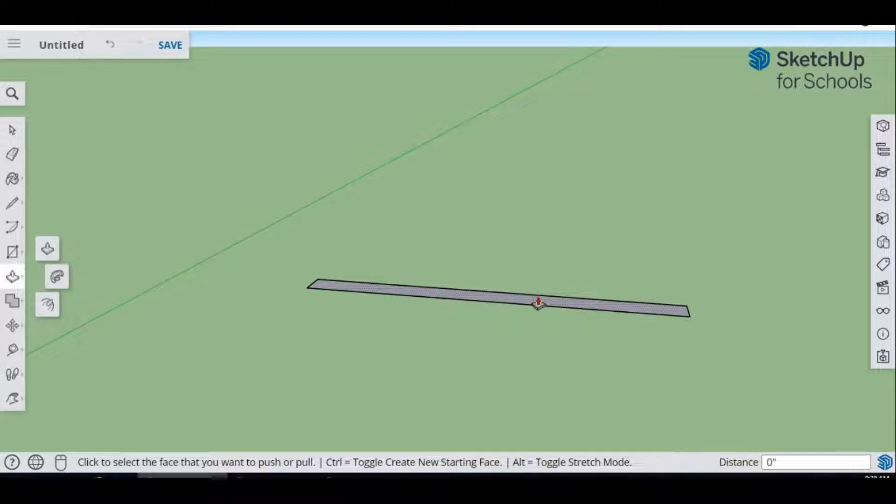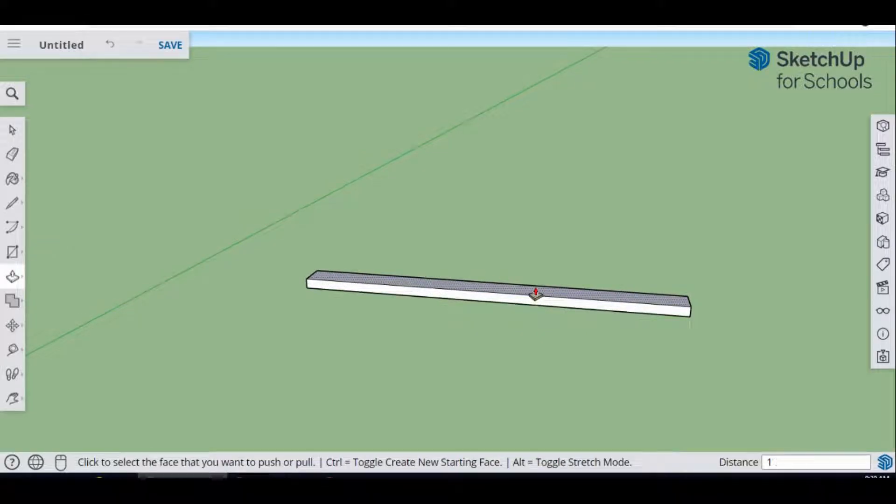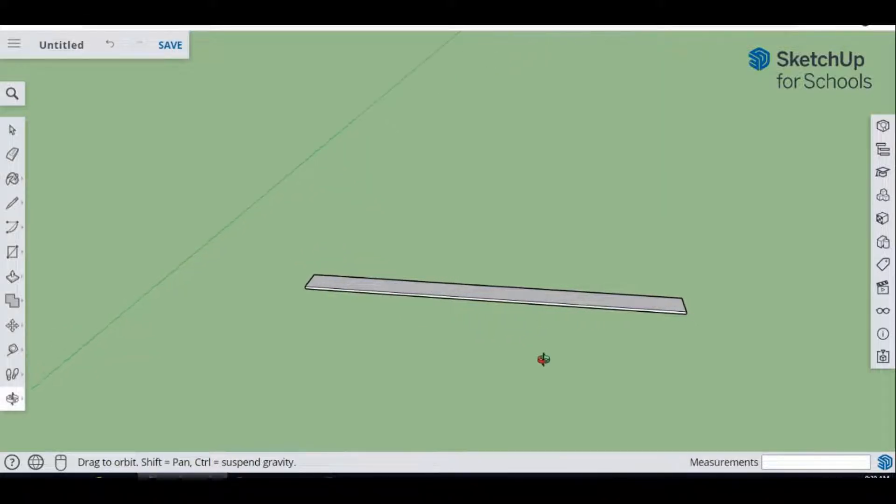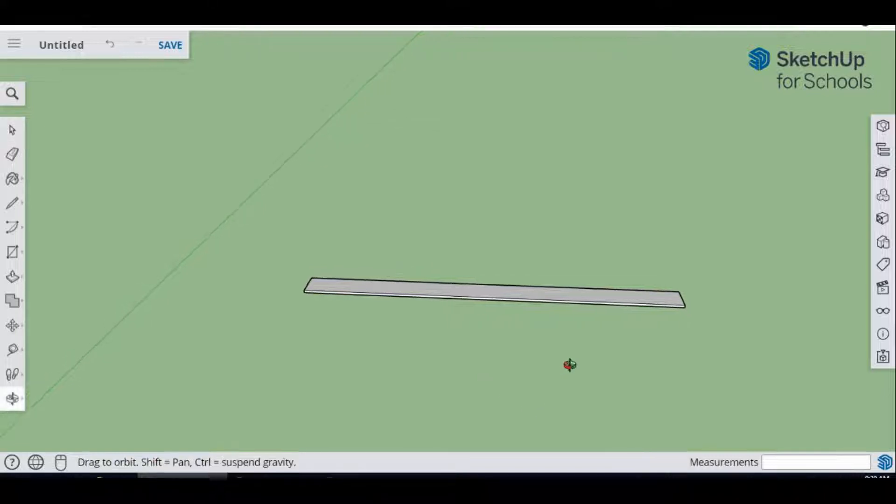Go over to Push/Pull and pull that up by a half inch. This is our stock piece of lumber — six feet long. You can use a fence post or any type of soft lumber you want, like a pine board with these dimensions. Now we're going to cut this up into individual pieces, so come back to the Rectangle tool.